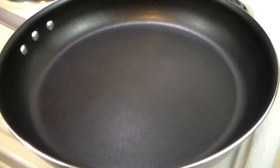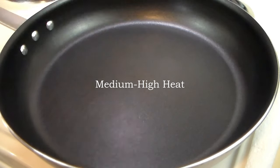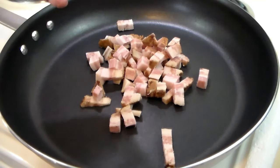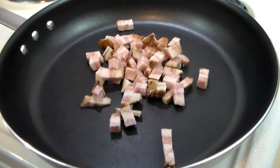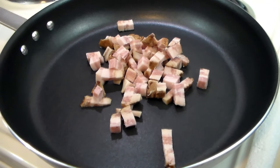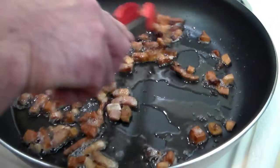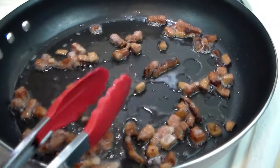In a skillet — notice there's no oil, no butter — we're going to take about a generous cup of this jowl and fry it up, and we want it to render out its fat. Now that this is all nice and crispy, we're going to turn it down to low, and we're going to start cooking the spaghetti.